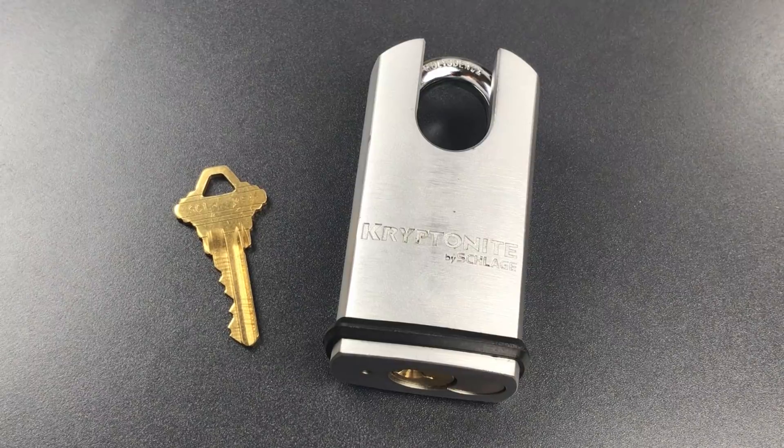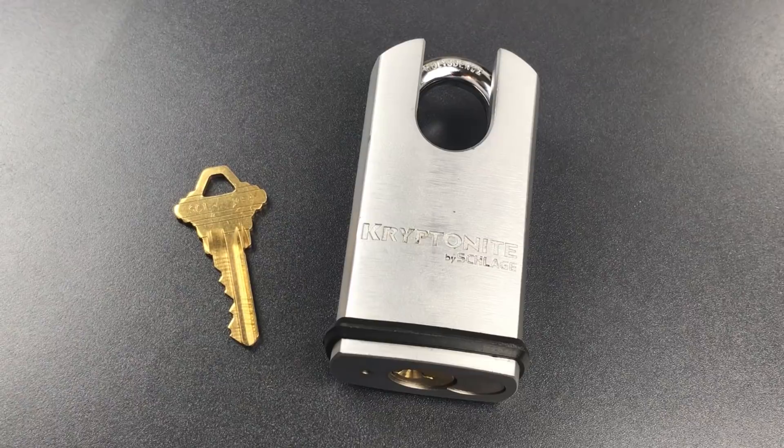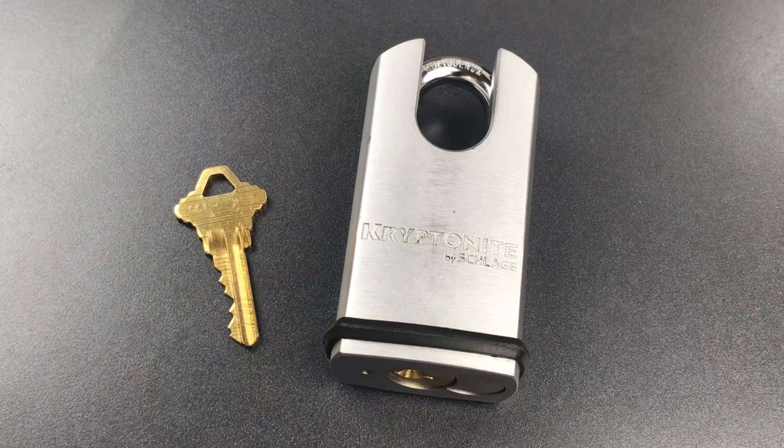This is The Lockpicking Lawyer and what I have for you today is a Kryptonite Model KS82 Closed Shackle Padlock. This is a really impressive padlock on a number of different fronts. First, we have a nice beefy construction with its nickel-plated steel lock body, then there's the high shackle guard and molybdenum alloy shackle. Second, it takes a full-sized Schlage key and knob cylinder, which means it can be keyed alike with a wide array of locking systems.